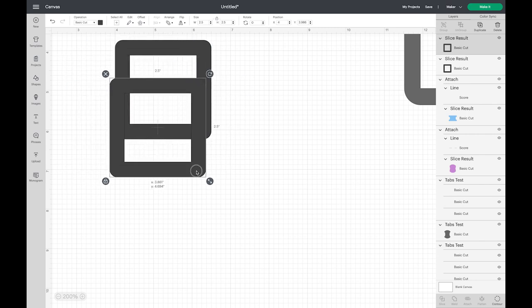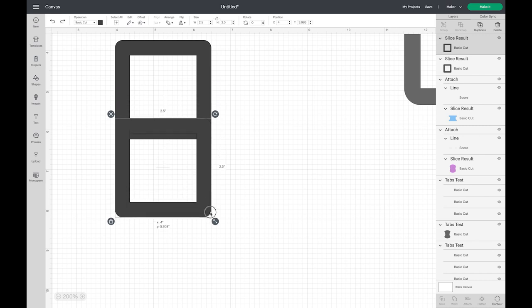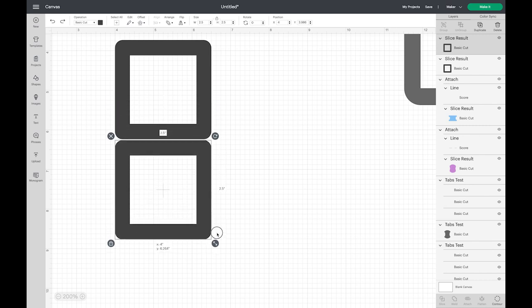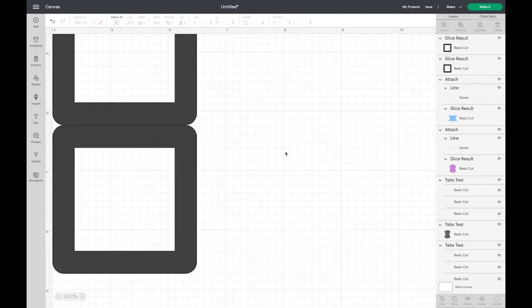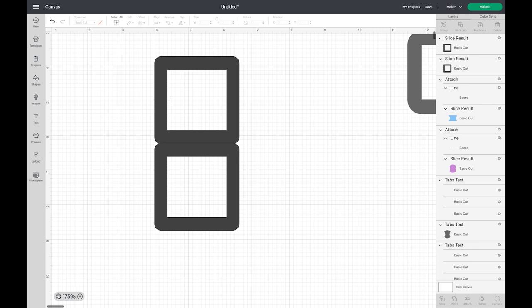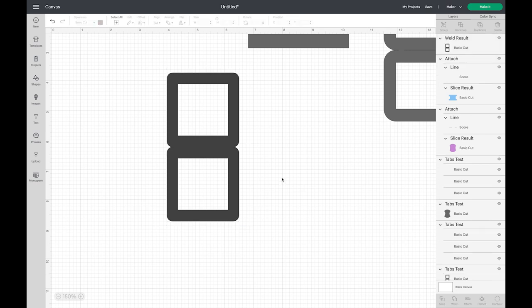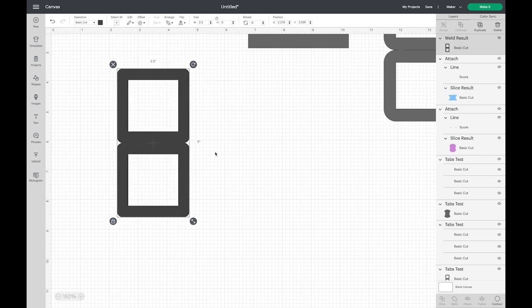I want two frames connected, so I'll delete these little pieces, select my frame, and choose Duplicate. I'll drag and select both, choose Center Horizontally to get them lined up nicely, then zoom in to see where they're going to connect. I'll click off to unselect, then select just this one square. I'm going to drag it downward while holding Shift — if you don't hold Shift it's hard to keep it in the right exact place. Holding Shift while dragging keeps it lined up with the other shape.